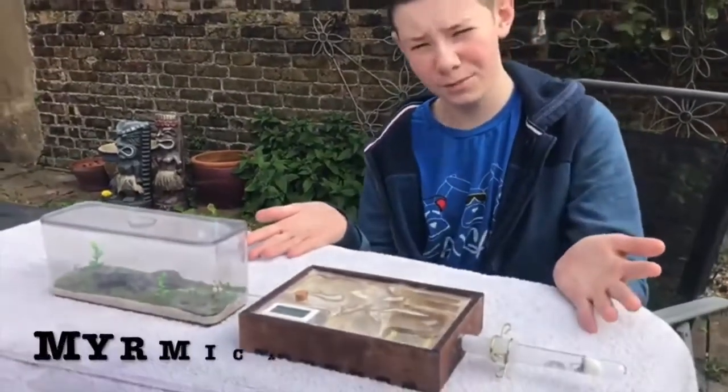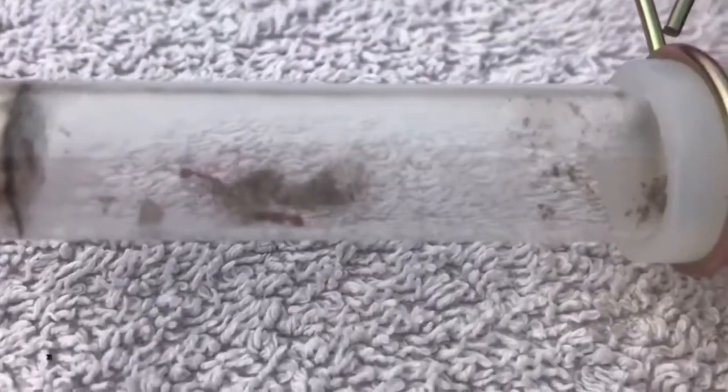Hello, my name is Finn McGee and I'm here to talk to you about ants, more specifically these ants — Myrmica rubra, or European fire ants.